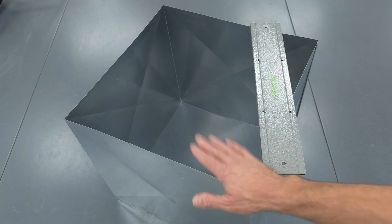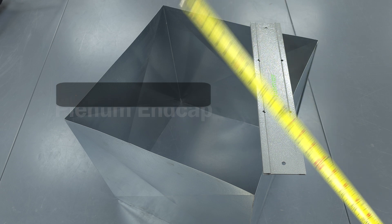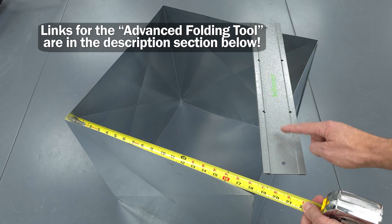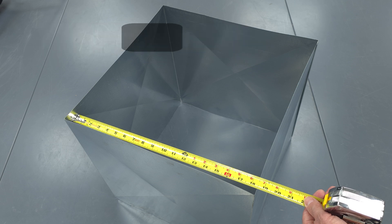One of the first problems I identified out in the field was how to make a plenum end cap without having a sheet metal break and without having S-lock in order to seal it. Plus, S-lock is going to leak a lot of air. This tool is going to help us make that nice sealed end cap. First, I want to show you what the sheet metal dimensions are that we're going to need for the end cap.